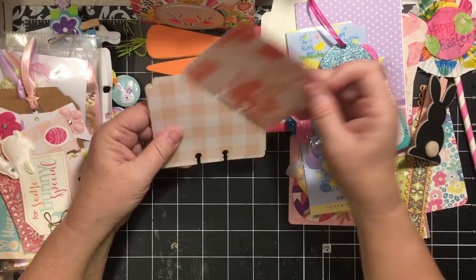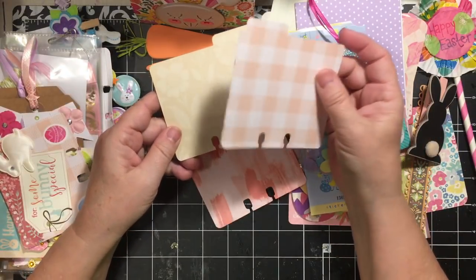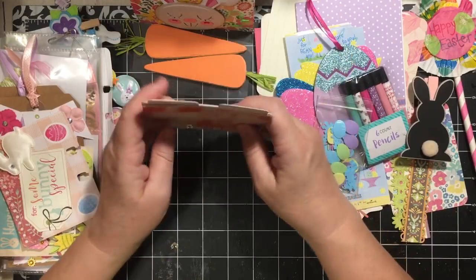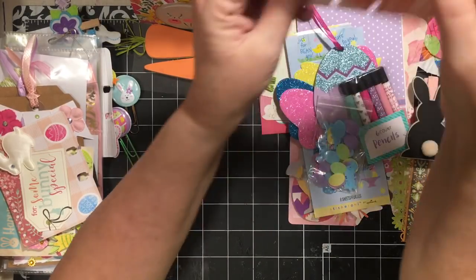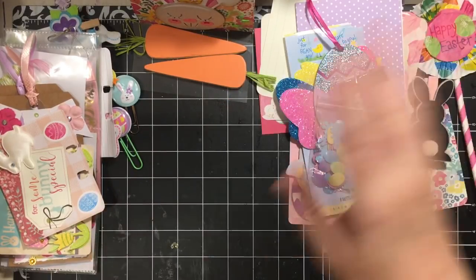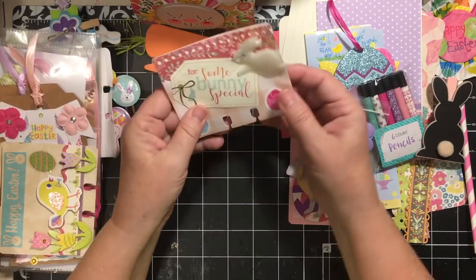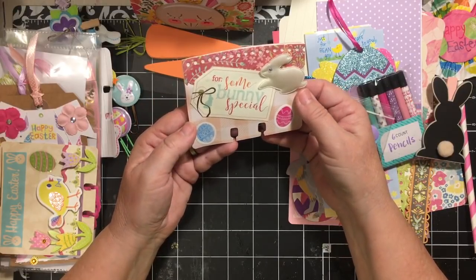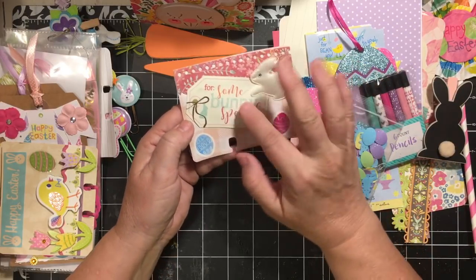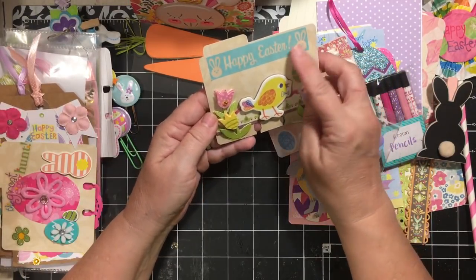Memory dex cards! I love to get plain memory dex cards because they're already cut and ready for me to make — I don't have to take my machine out. Thank you so much! Here is one that's made — it says 'Just for Some Bunny Special' — she's got one of those border trims up here, a cute little bunny, a tag, and little Easter eggs. Very cute.